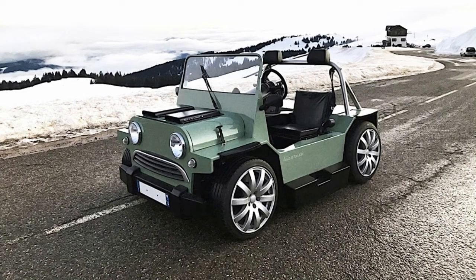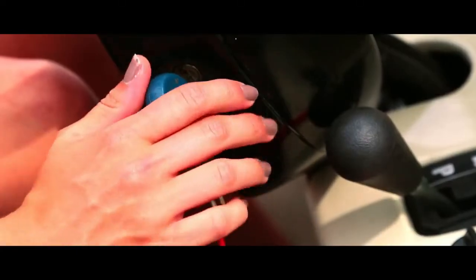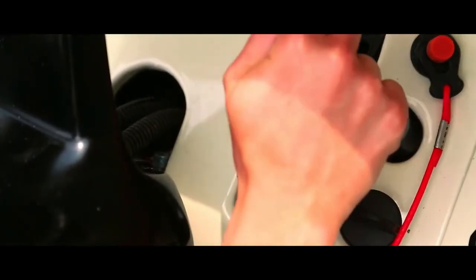Check out the Mini Moke Amphiby Lazarus, which looks like part Jeep, part golf cart, and part kids toy. This tiny amphibious vehicle is built from aluminum with a 400cc engine.